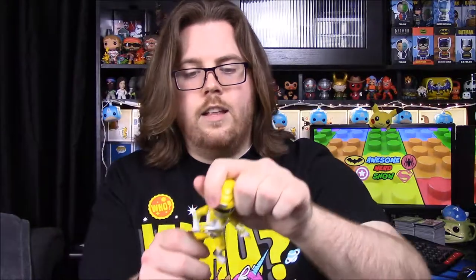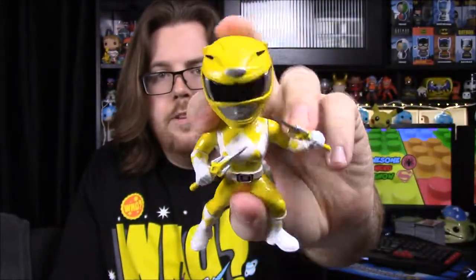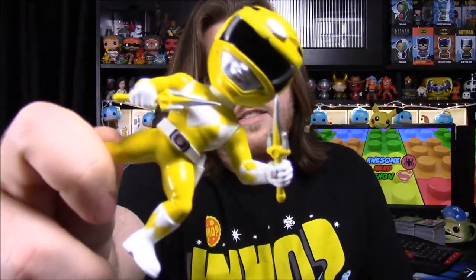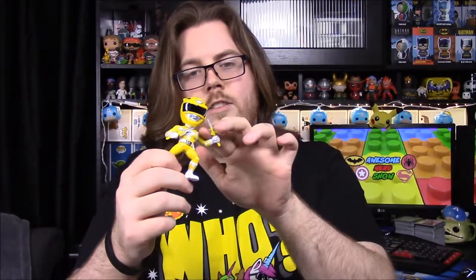Next up is the Yellow Ranger — Trini — with her Saber Tooth Tiger helmet, morpher belt, and power blaster. She has the Power Daggers: two individual daggers, like the Saber Tooth Tiger teeth. They kind of look like sais though, because they have two prongs off to the side — like a ninja sai weapon.